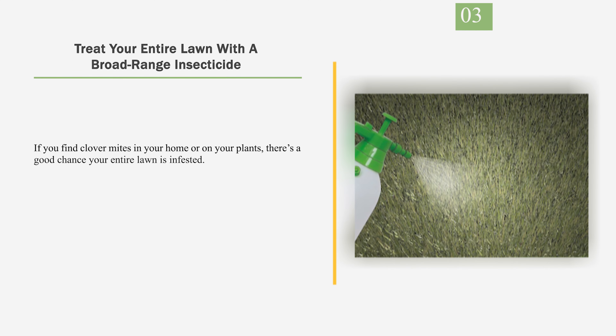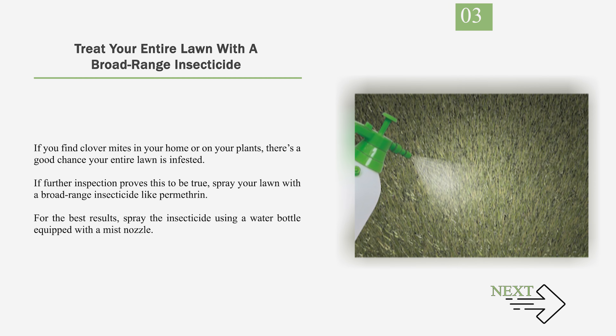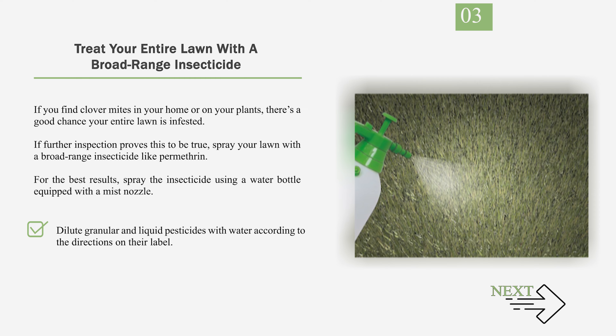Number 3: Treat your entire lawn with a broad-range insecticide. If you find clover mites in your home or on your plants, there's a good chance your entire lawn is infested. If further inspection proves this to be true, spray your lawn with a broad-range insecticide like permethrin. For the best results, spray the insecticide using a water bottle equipped with a mist nozzle. Dilute granular and liquid pesticides with water according to the directions on their label. Make sure you spray your lawn in the early morning or evening so you don't burn the plants.